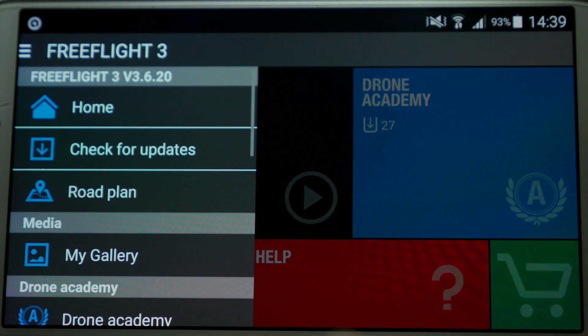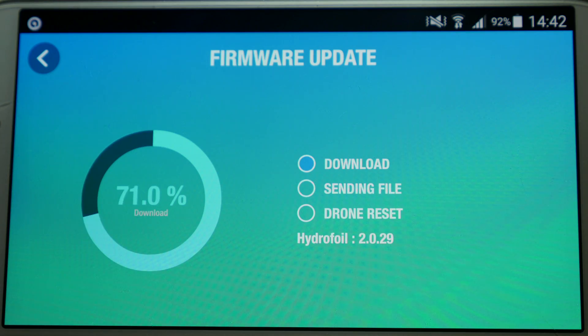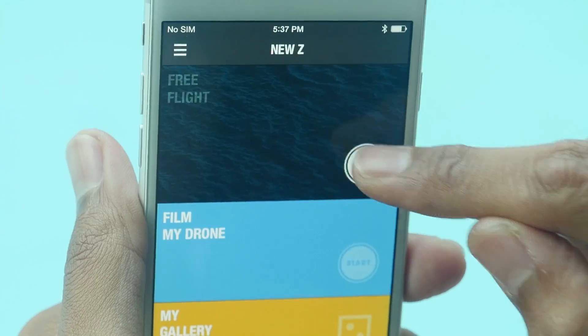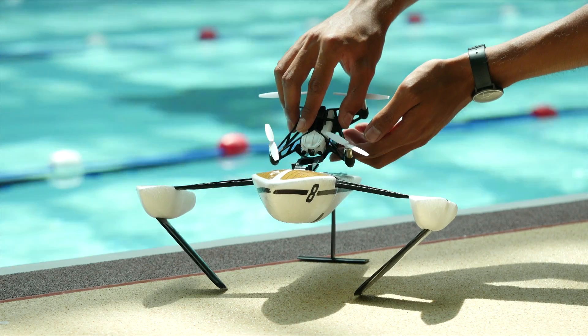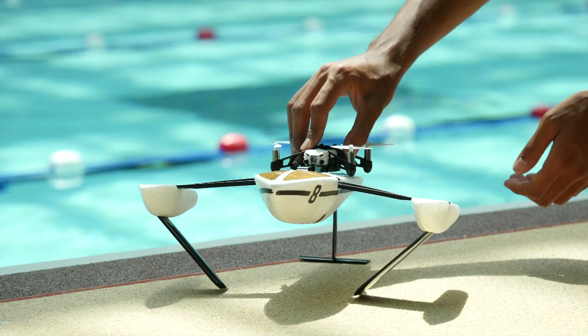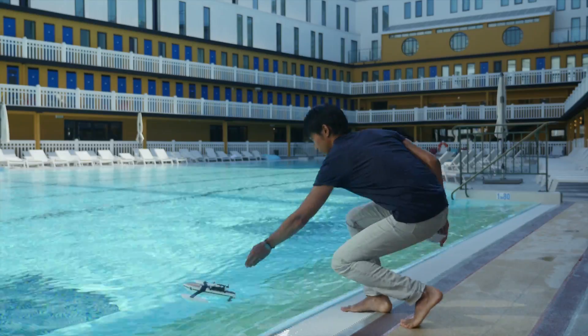Open the FreeFlight 3 app and make sure your mini-drone is updated. Attach the mini-drone to its hydrofoil structure, like this. Select the Hydrofoil mode, and now you're ready to sail.